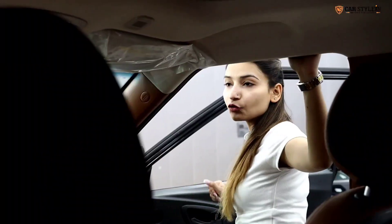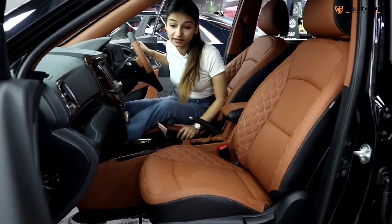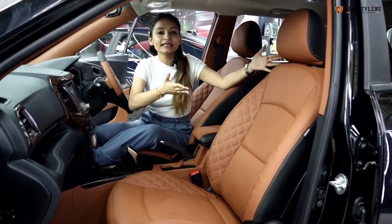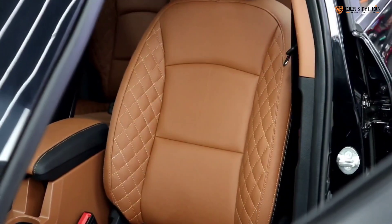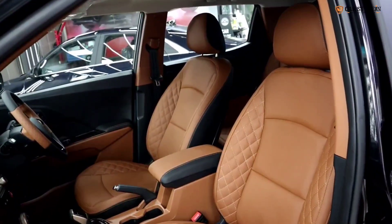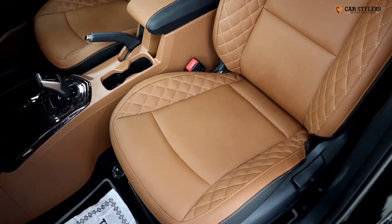Now I will tell you a little bit about what we have done in the car. First of all, I am going to talk about the seats. We have done the seats for the interior of the car in the rust and black color.